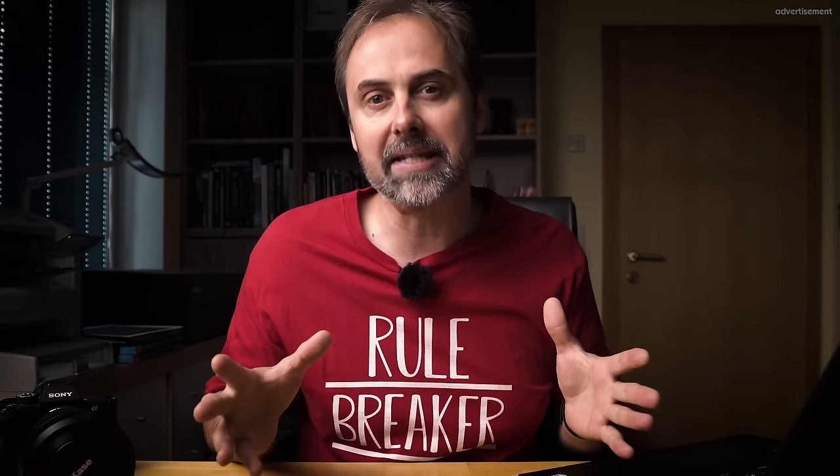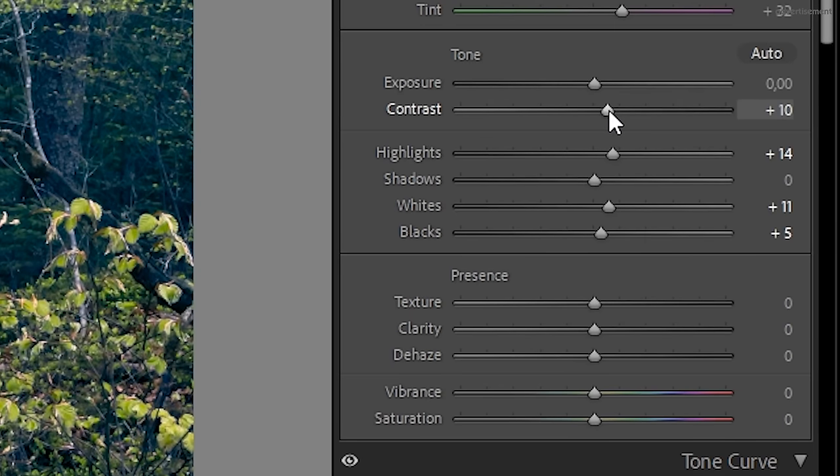I also did that for quite a long time, because the base idea was: as I'm photographing in RAW format, the image is flat — there's contrast and sharpness missing — so I added contrast, and I added sharpness, and even clarity, just to bring it back. Because this is exactly what our camera would do if we would photograph in JPEG instead of RAW format. But the thing is, there is a good reason why I'm photographing in RAW format and not in JPEG.